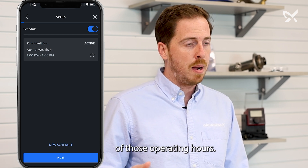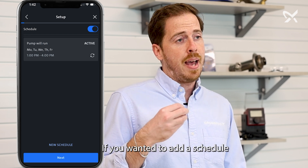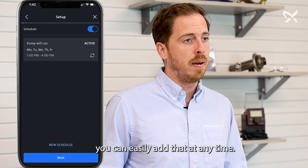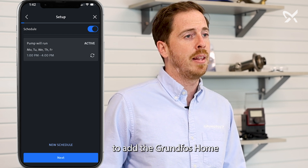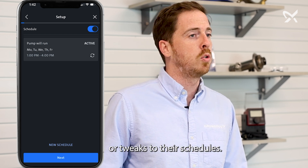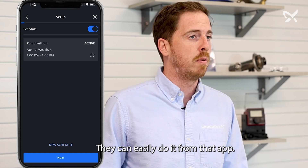That means we're outside of those operating hours. If you wanted to add a schedule for the mornings or for the weekends, you can easily add that at any time. You can also let your homeowner know to add the Grundfoss Home app on their devices — if they ever need to make changes or tweaks to their schedules, they can easily do it from that app.